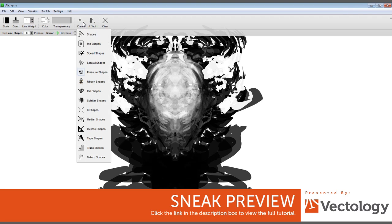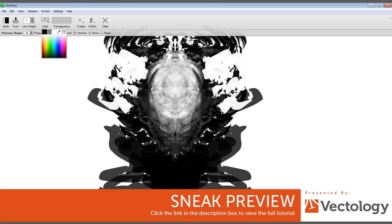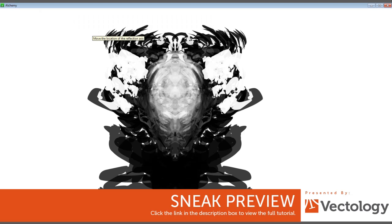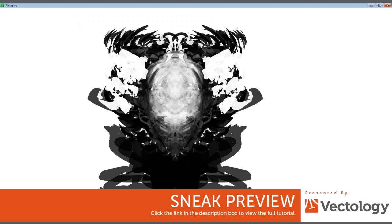Let me get some of this out a little bit, go back with this a little bit. Start working on some values inside of this head here, kind of seeing more of a form.